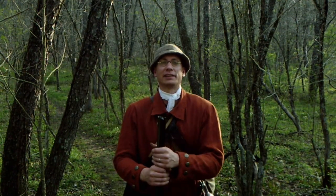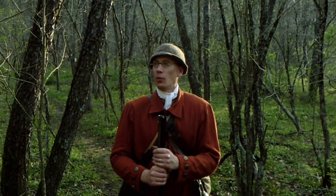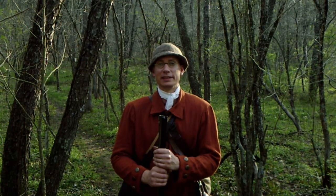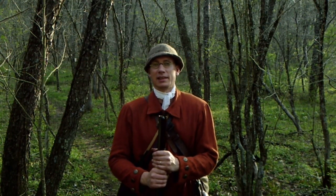Hey guys, welcome back to Hoffman Reproductions. Ben Hoffman here. And once again I've gone into a time machine — on today's episode I've gone back to the year 1775, to be specific, April 19th.